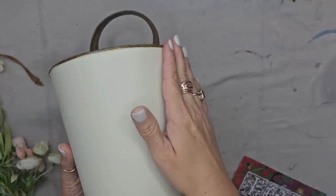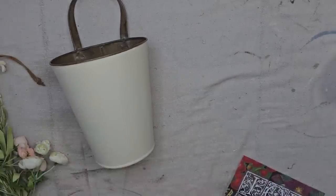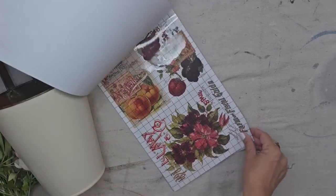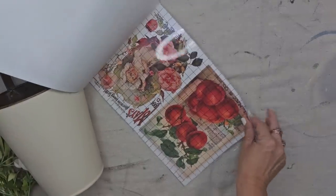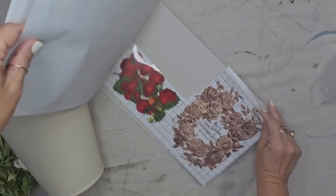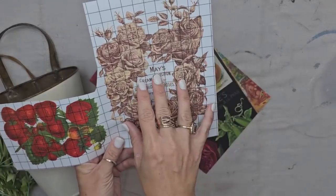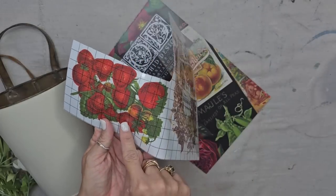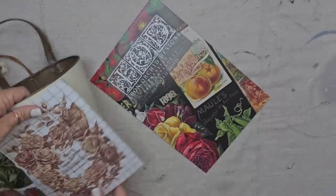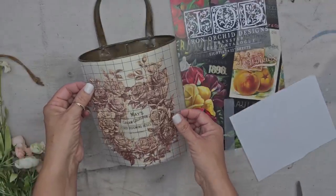I am loving the way this Champlain color looks with this kind of rust color. Now we need to add something to the front. I want to use IOD's new seed catalog transfer. It's filled with all these different types of ephemera — lots of fruits and flowers and seed packets and just all kinds of cute stuff. If you haven't checked out this transfer, I think you will love it. I think I'm going to use this image. This is actually a smaller one of May's roses, which is a bigger IOD transfer. I'm going to pull the white backer off and put it exactly where I want it on the metal bucket.